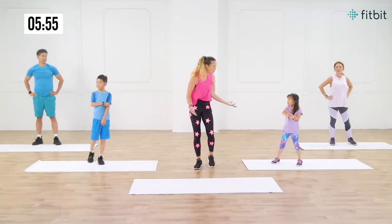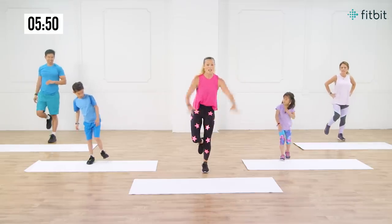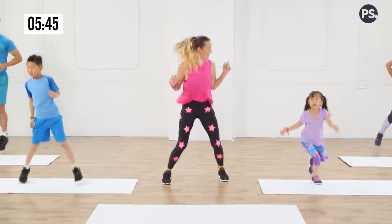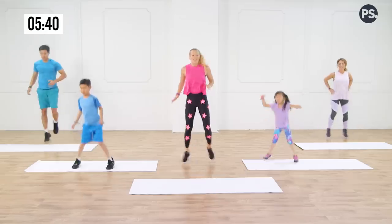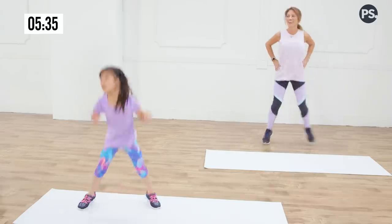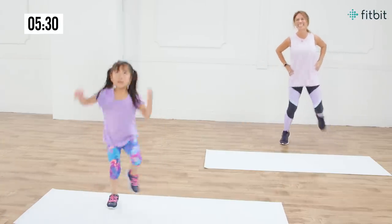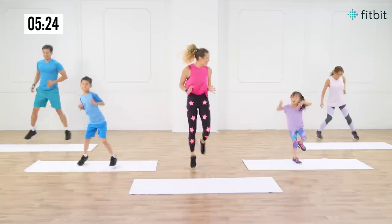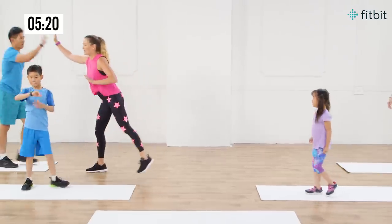You guys know hopscotch? Does everybody know hopscotch? So hopscotch, we're gonna try to go one foot to two feet and we're alternating. We're gonna hopscotch all day long. Look at that coordination — this is a tough one for coordination, but it's so fun. It gets you playing. If you can draw out some chalk to make it fun, that's awesome. But you can also use your mat or your floor, just going one to two feet. High fives all around — good job!